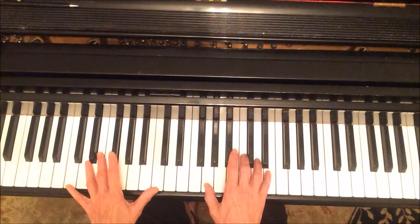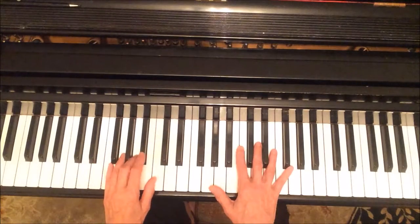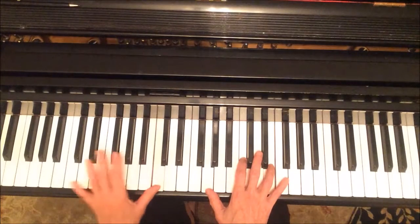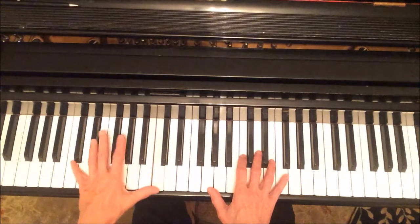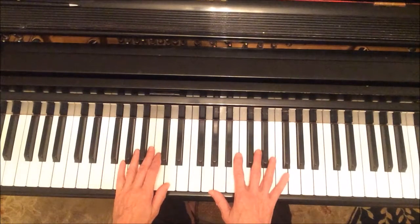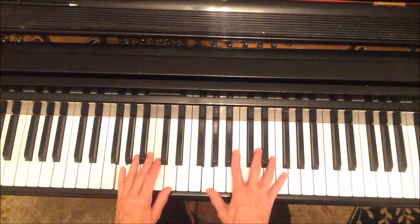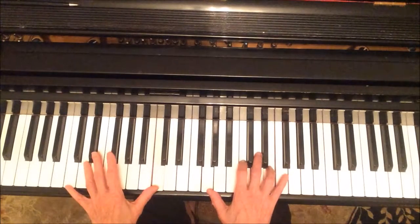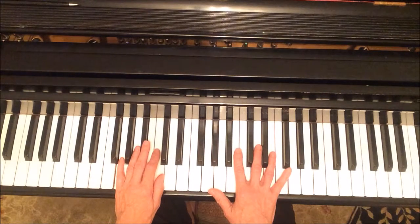The correct fingering for that is actually this. You could play this first and then go down — I like that. When I'm coming from this position, my fourth finger is in that vicinity, so I might want to just use four. The actual correct way of doing it would be like this.